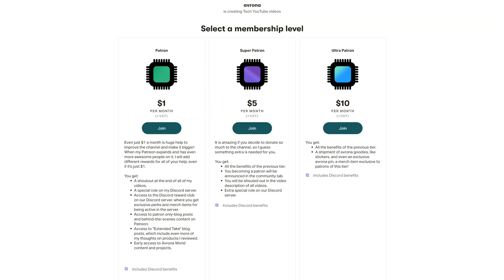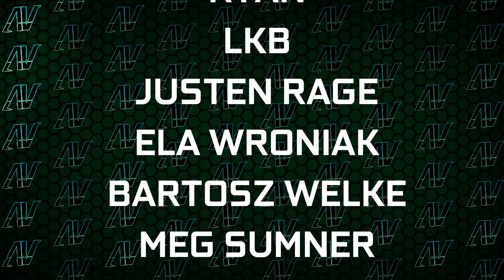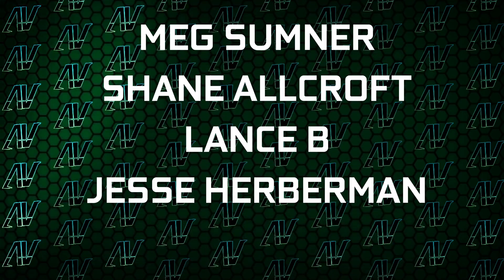And if you're rich enough to afford this motherboard, you're also probably rich enough to support this channel on Patreon, which is also down in the video description — even just one single dollar goes a long way, and you get awesome perks as well. I'd also like to thank my existing patrons: Gavin Burns, Ryan, LKB, Justin Rage, Elvroniak, Bardosh Valka, Meg Sumner, Shane Allcroft, Lansby, and Jesse Herbman. Thank you guys so much. Links to our merch store, Discord server, and social media are also in the description.